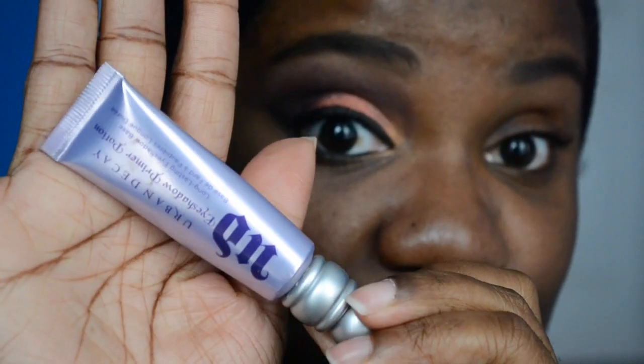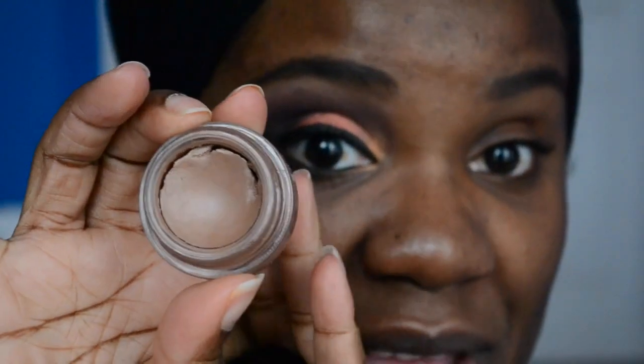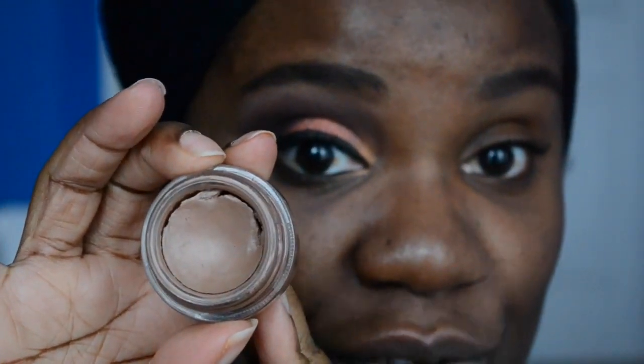I have oily eyes so I did use my Urban Decay Primer Potion to set up my eyes. Now ladies, if you want to make sure your look stays all night, a primer is a must. Another thing I used is my paint pot. This is my paint pot from MAC — this is in Groundwork — and I already put my primer on, so I'm just going to put this on my eyes as another base for our actual eye shadow.